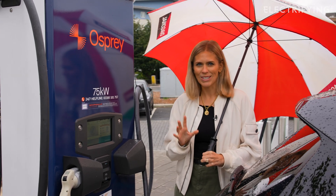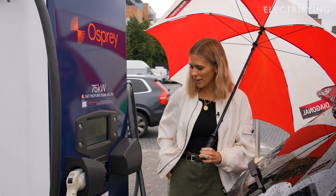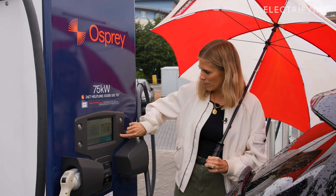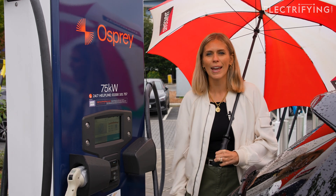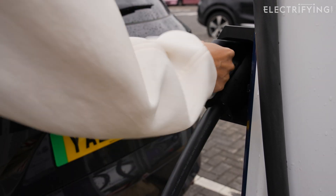When it comes to stopping the charger, it's super simple. There's a little arrow that points to unlock — press that button. Then get out the card that you paid with. Stop. And there we are — your charging has stopped. Disconnect the cable and you're good to go. Then it's just a matter of unplugging, putting the connector back, and we're done.